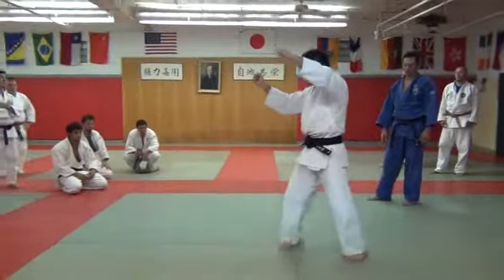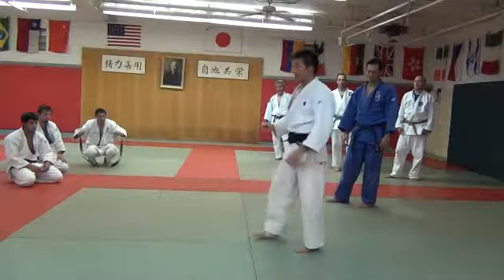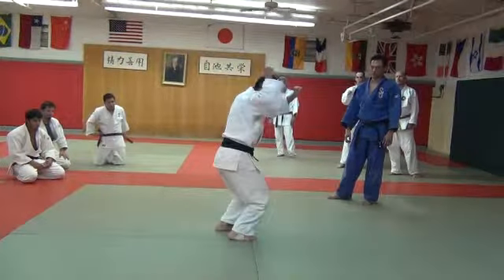Okay, now. One, two, three — no. You need to connect your upper body and lower body. One — elbow, and turn, same time.